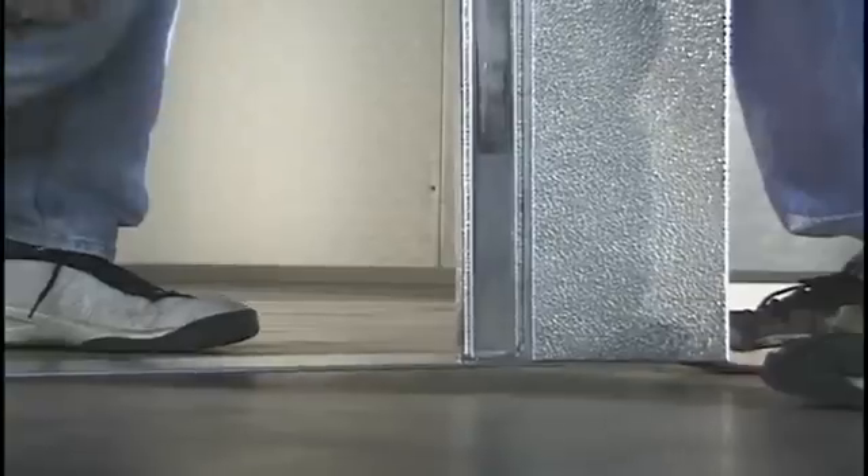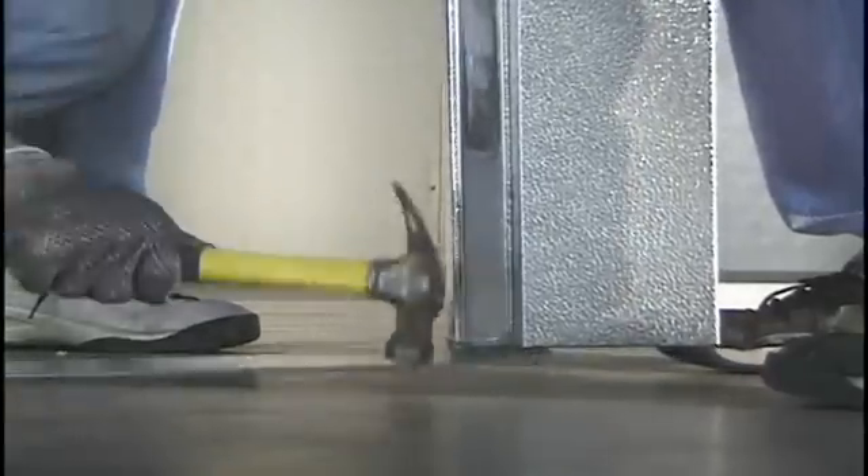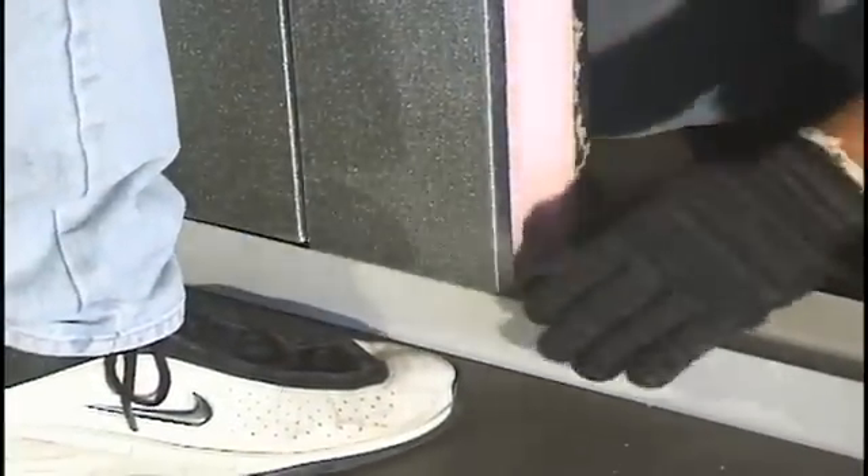Before installing the door, knock off the metal plate connecting both door frame legs — this may be done using a hammer or rubber mallet. You may now set the door into position.